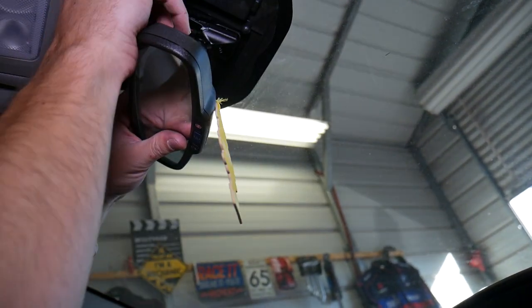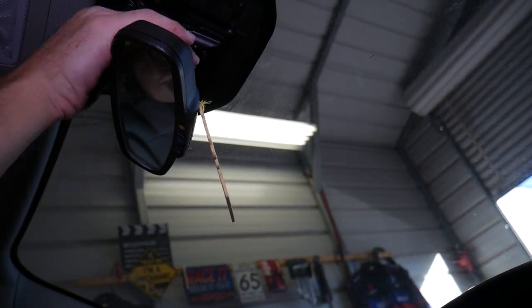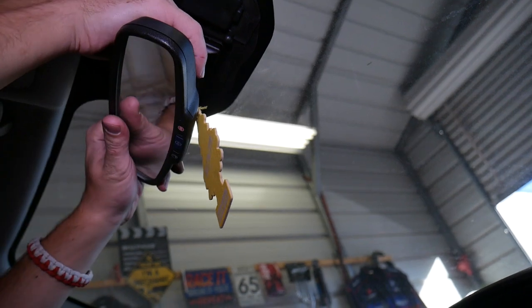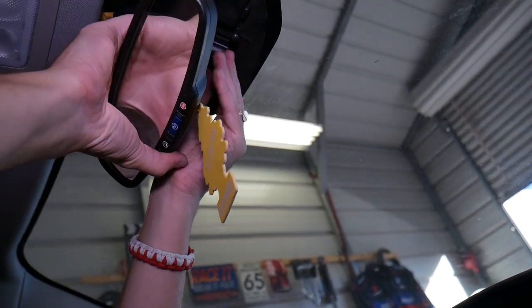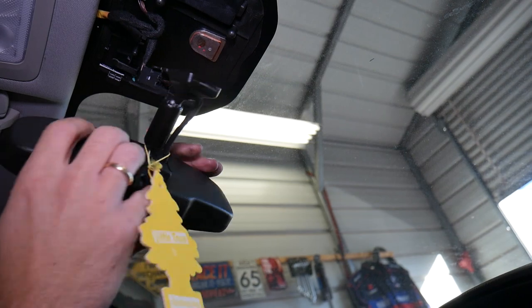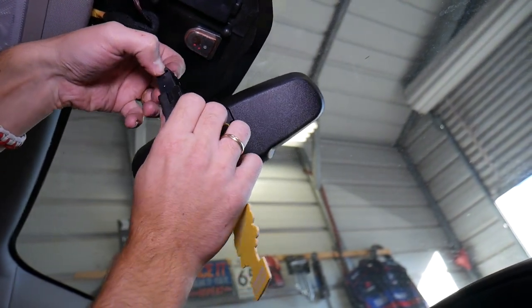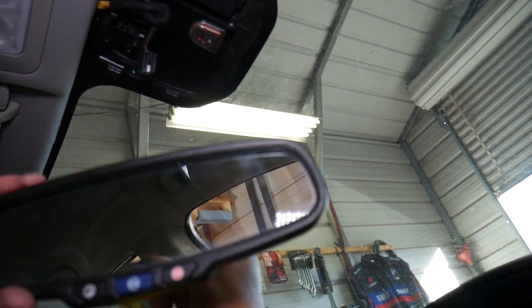We need to make sure the wiring harness here is disconnected as well, because it goes with the mirror. Now we need to disconnect our connector right here — you press in, and after you press in, you pull it out. This is it — we're ready. That's how you remove it.